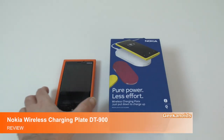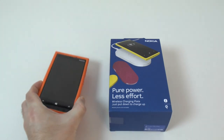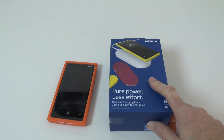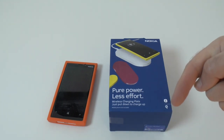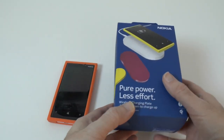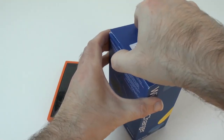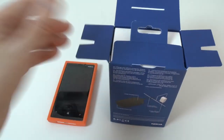Hi everyone, this is Dave from Geekanoids. This is my Nokia Lumia 920 and this here is the Nokia wireless charging plate, very kindly sent to me by Mobile Fun — please do check out the link to their website in the video description. I'm going to unbox this and show you what you get inside the box and then show you this in action.